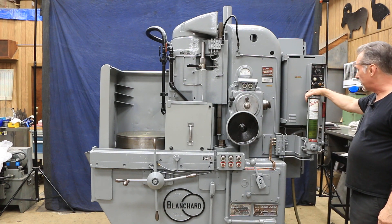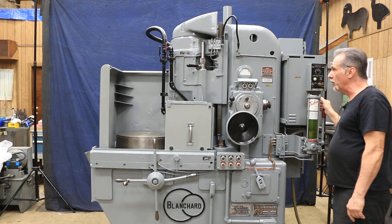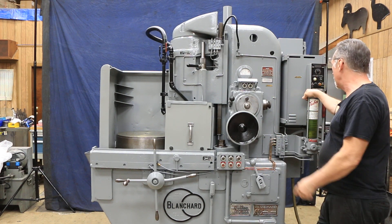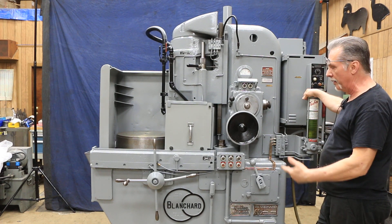This machine is equipped with the Traybon central lubrication system. One pull of the handle greases all of the critical points — your table ways, the column ways, the spindle bearings, the up-down motor — all your critical points so you don't have to lube it manually all the time.